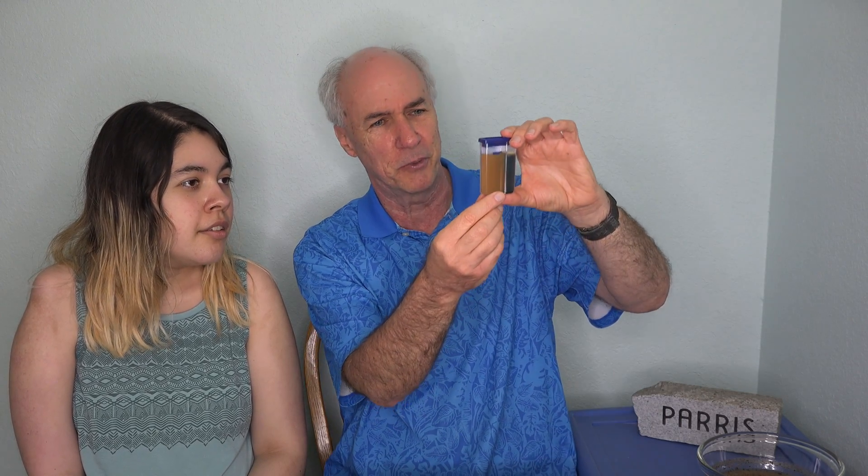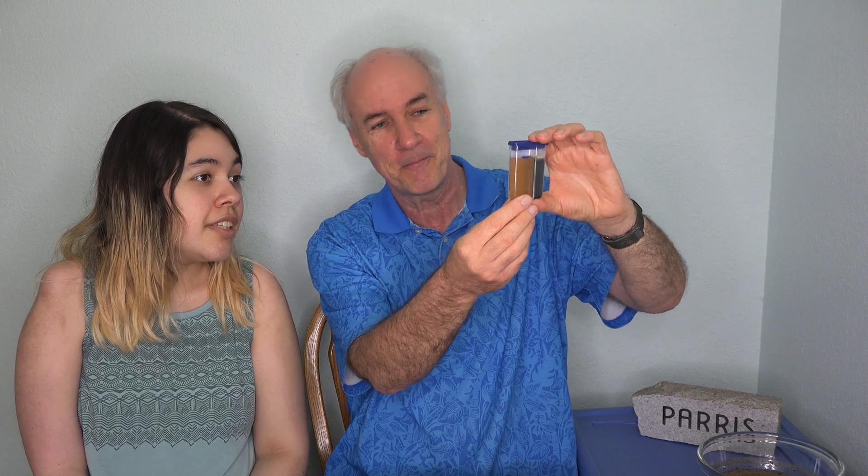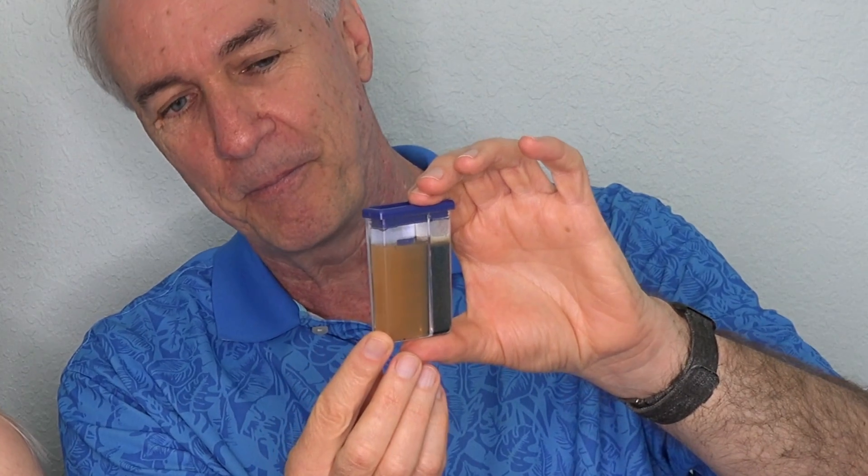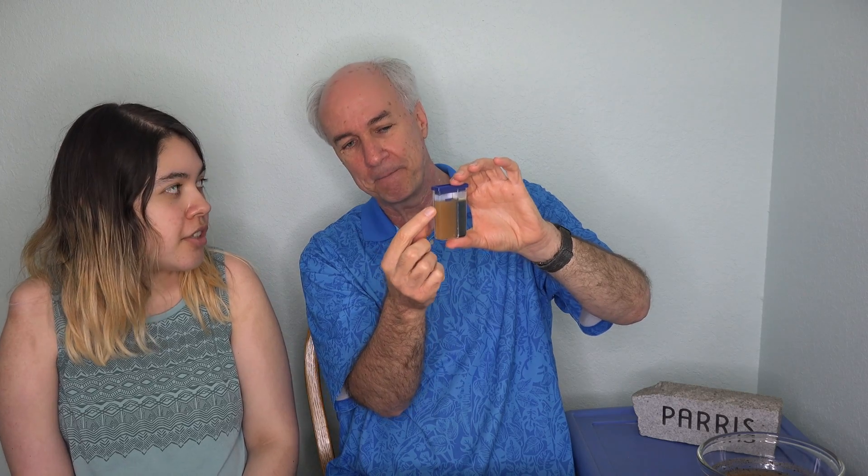Let's look at phosphorus. This is a bluish one — we got some color. My daughter guesses P3, sufficient, and I agree with her. That's definitely the closest match. So we have a sufficient amount of phosphorus — something I don't have to go buy and put in the soil.